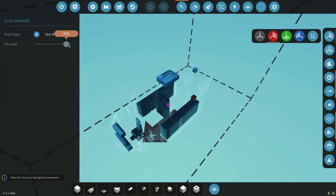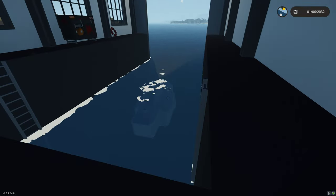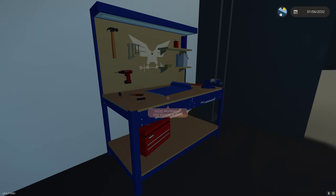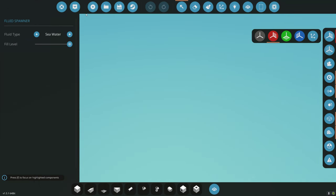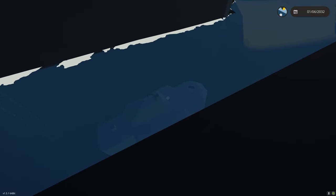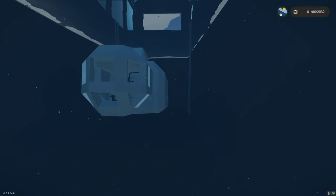We're adding water but also going to be adding more mass. We're getting to the point where we're close. Let's go to 100%. I think 100% sinks it... actually, 100% looks like neutral buoyancy. That's awesome because we're going to be adding more mass to this.